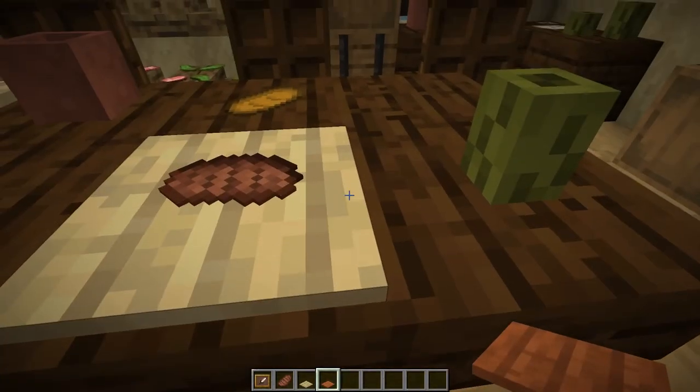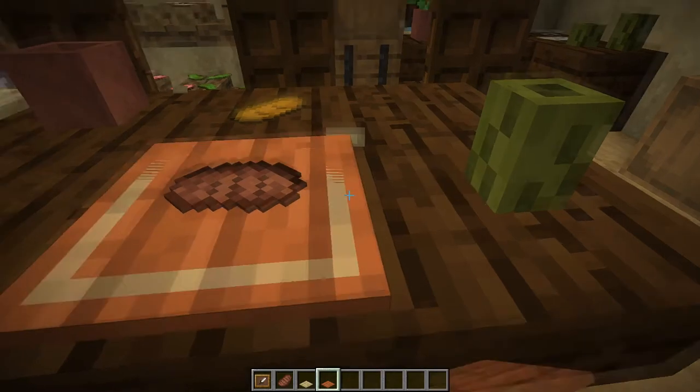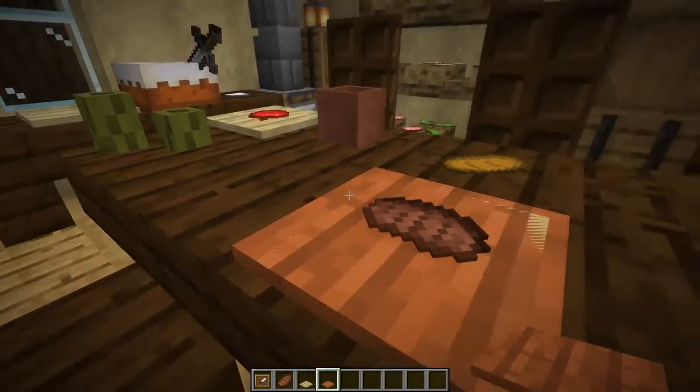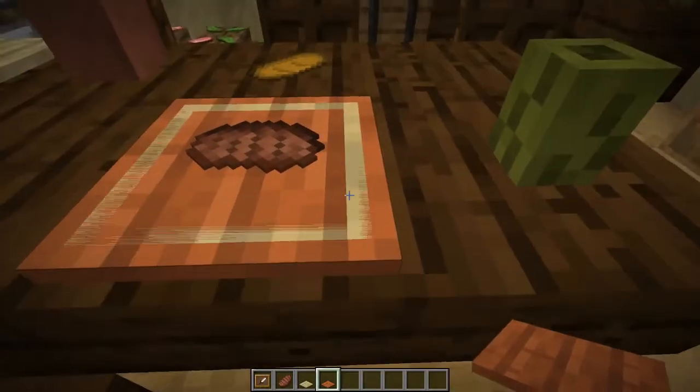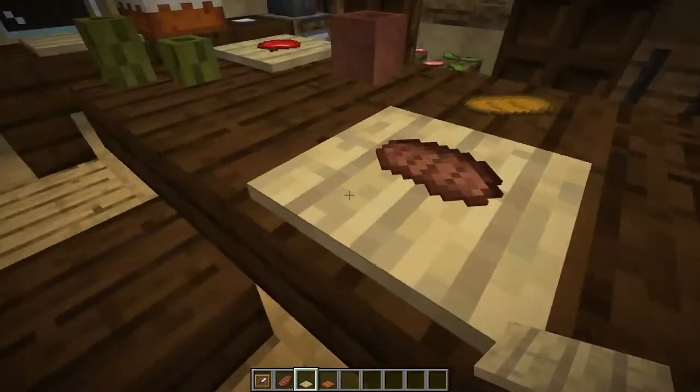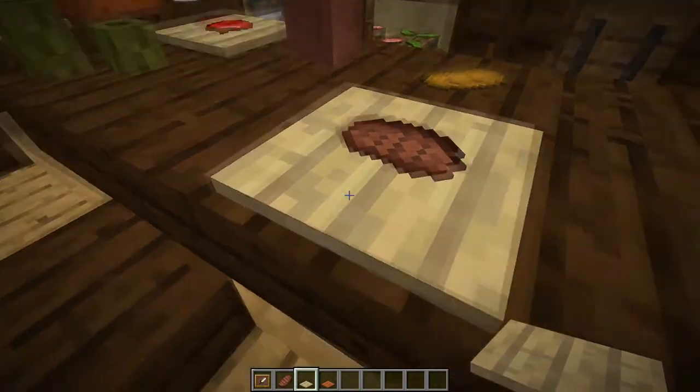The only downside to this is that you actually have to use the birch variant, because all the other ones will have the item frame texture glitching through them, unlike the birch one which completely matches the item frame texture, so it will nullify the glitching.